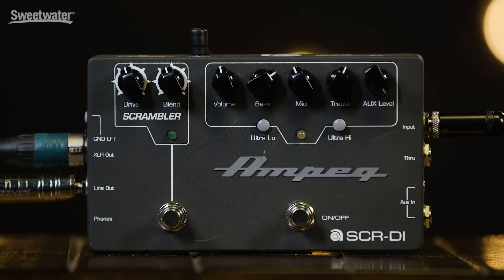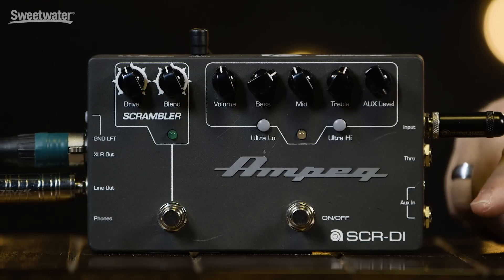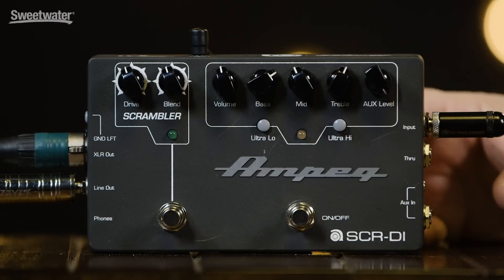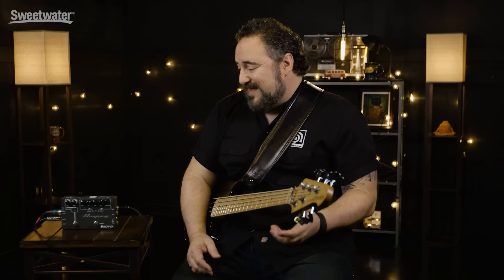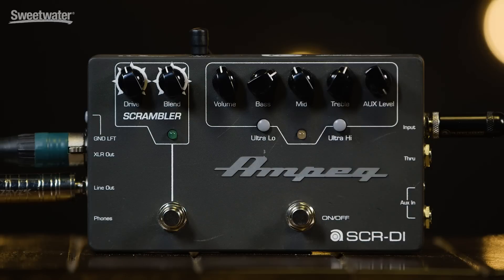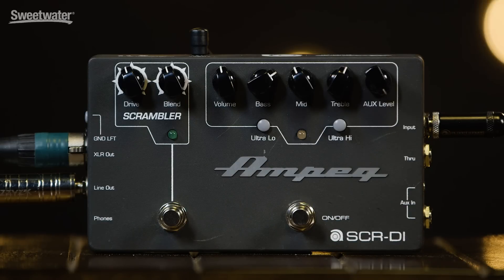Last but not least, it's a headphone practice amp. On this side you've got a quarter-inch and an eighth-inch aux in, so you can feed an MP3 or any kind of audio source into that. And on this side you have an eighth-inch headphone out. So it becomes a nice tabletop practice amp that you can bring on the tour bus, in the hotel room, wherever you need to practice silently. You can play along with your favorite tunes — that's why I call it a do-all tool for bass players. You need a DI, it's there. You need a separate preamp or a distortion box, it's there. You want something to practice with at home or in your dorm, it's right there as well, and you can use all of those functions at the same time.